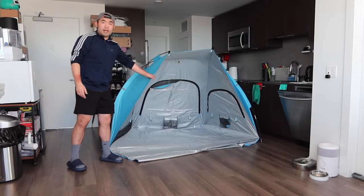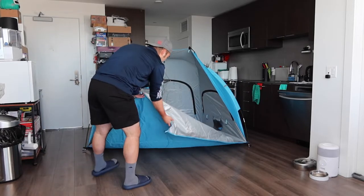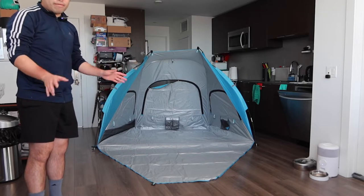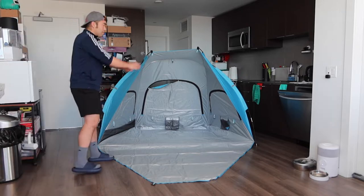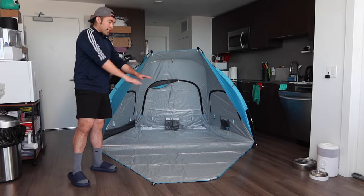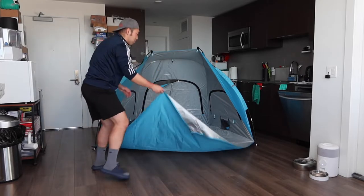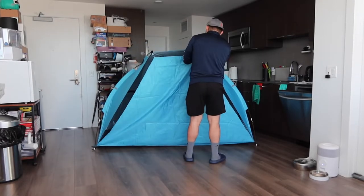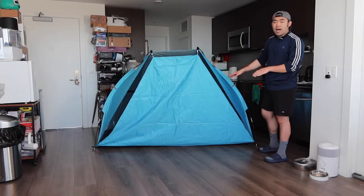We almost got it — and once you set it up, here is basically what it looks like. Then you want to open up the bottom part here. The whole setup process took me roughly around 15 to 20 minutes; with someone helping it would probably be a bit faster. The door design is pretty cool — they have a wide open door for you to walk in and out, but you also have the option to bring it up to close it if you want a little privacy.